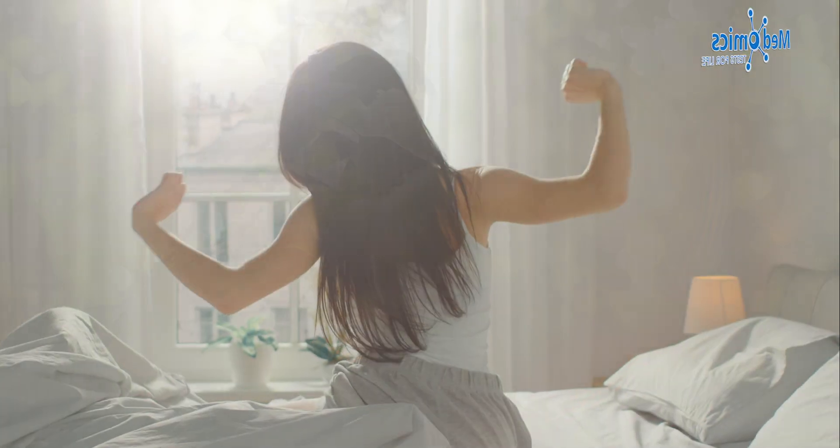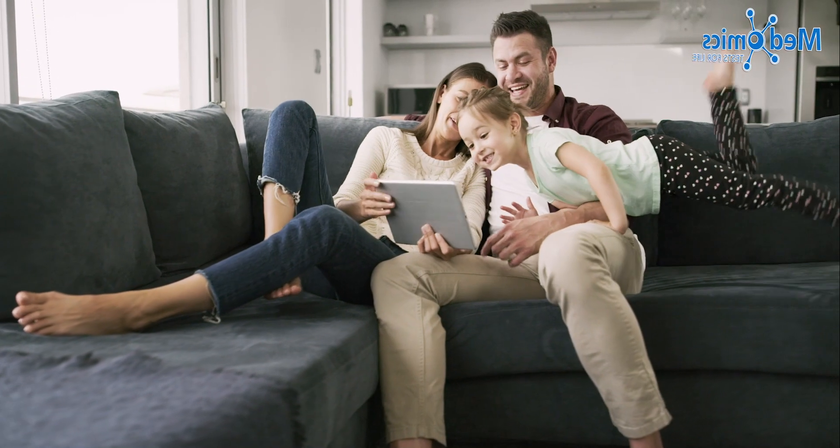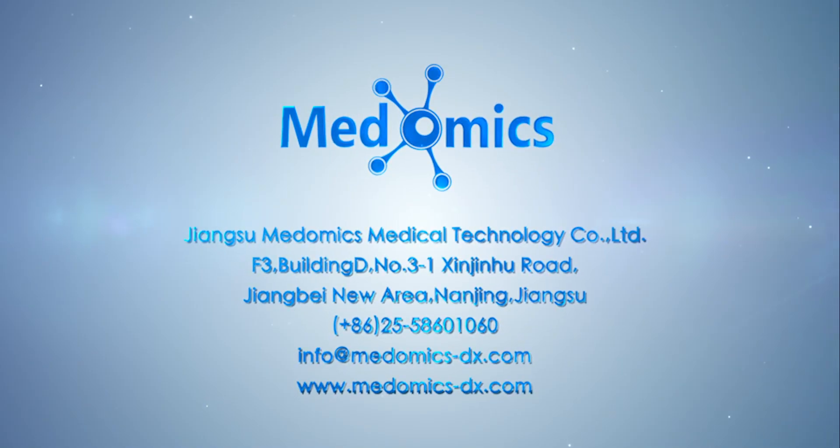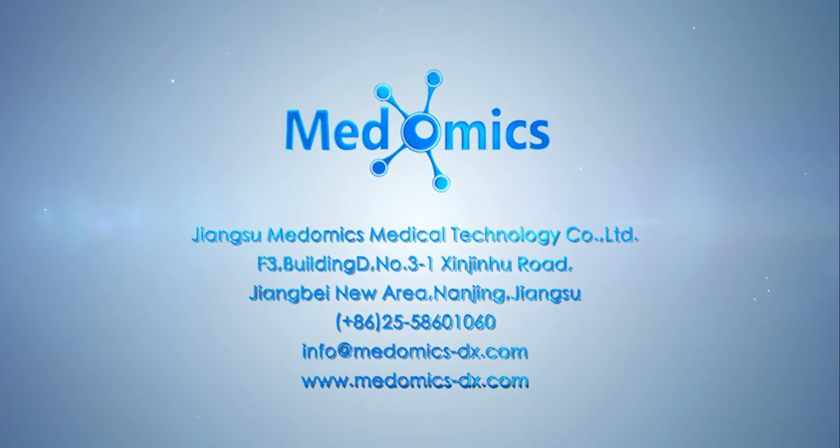Medomics Medical SARS-CoV-2 Antigen Test Kit — test for life. For more information, contact us.